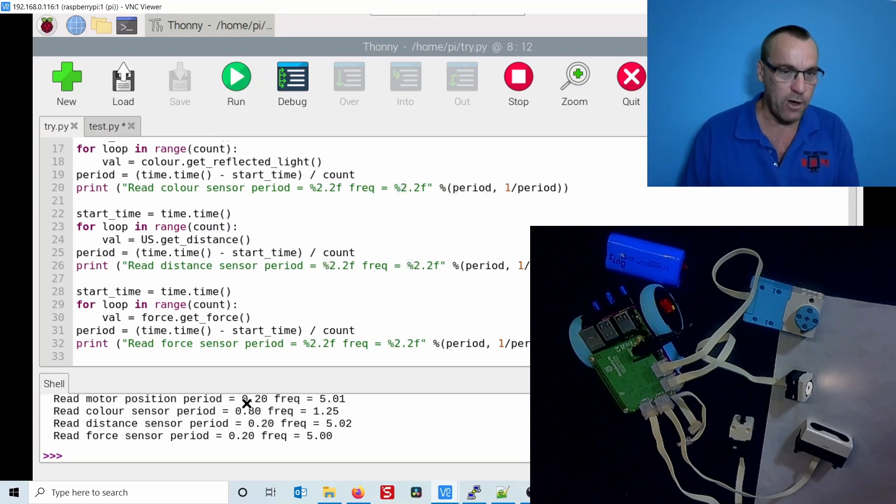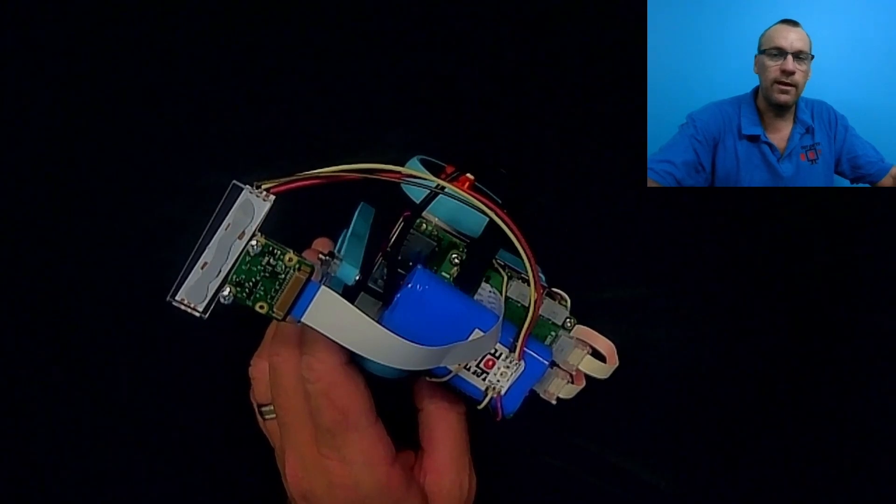The results: reading the motor position takes about 0.2 seconds, giving a frequency of around 5 Hz. The color sensor is definitely the slowest — just over once per second. The distance sensor and force sensor were both around 5 Hz. If you're building a fast-moving competition robot, reading sensors at such low frequencies means the robot will move too far between readings, and your code is blocked waiting for each sensor read. Very, very slow sensor reading.